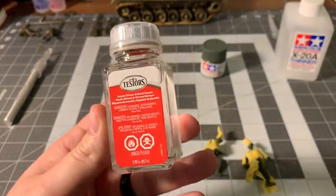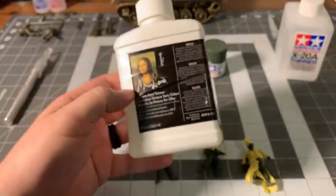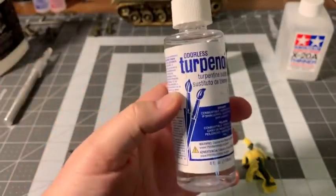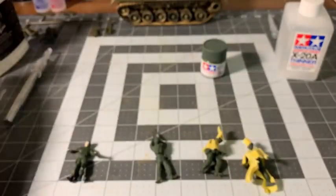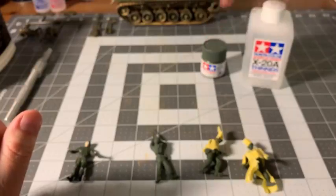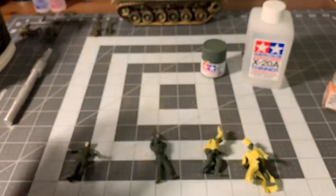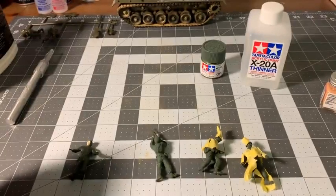I'm just going to use this Testors enamel thinner and brush cleaner, which is perfectly fine. Or you could experiment and use something like hobby-grade paint thinner or something like Mona Lisa thinner. The only thing is when you use products like that you will have to do a little bit of experimentation. A lot of the reason people match products — Tamiya with Tamiya, Testors with Testors — is because the manufacturers have tested it and that's why they recommend it. There are far too many products on the market for them to know how their paints will interact with every single product out there.